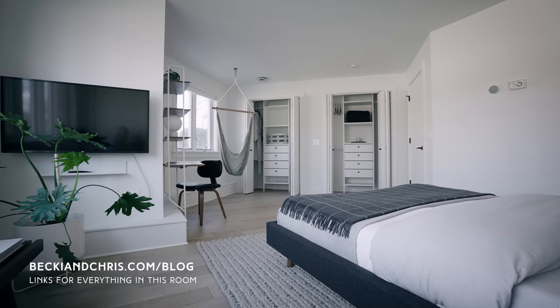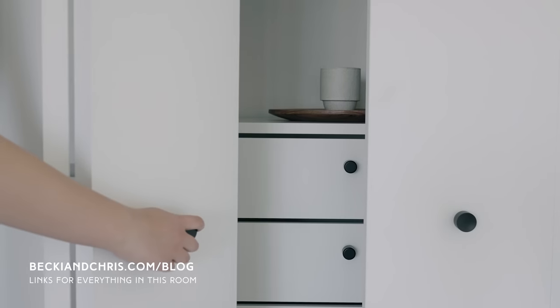But in today's video, I'm gonna walk you through this entire space, a little bit of our thought process, and where we got all of the stuff.